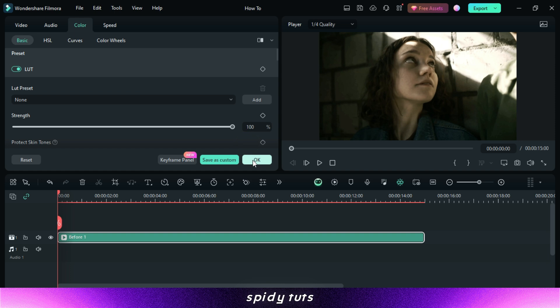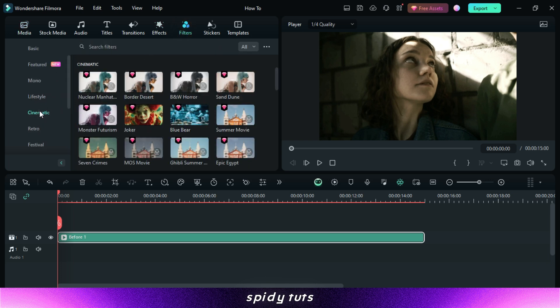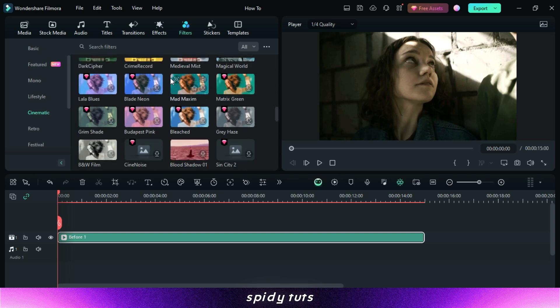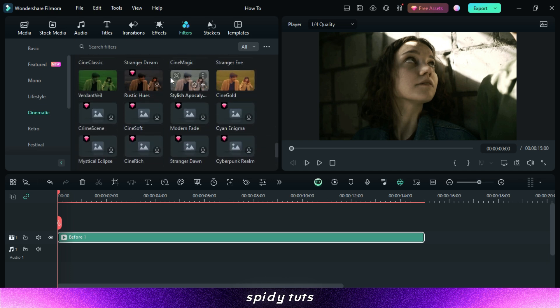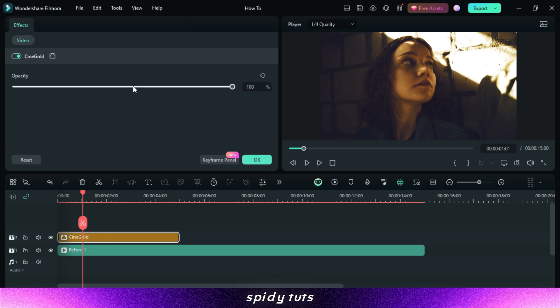After enhancing the video, now we apply LUTs. There are some LUTs here also, so you can check them according to your video. But to see more LUTs, you will have to come to the filter option. Here you will get to see the best of every type. Preview each LUT by clicking on them to see how they affect your footage. Take your time to find the perfect LUT that complements the style and theme of your video. Drag and drop whatever LUT you feel is right onto your video, then you can reduce its effect to get the best result.